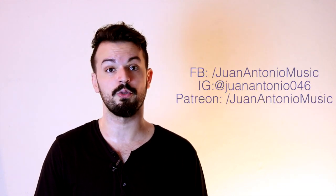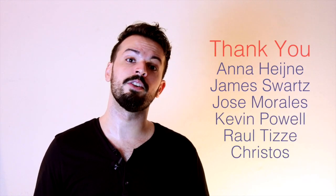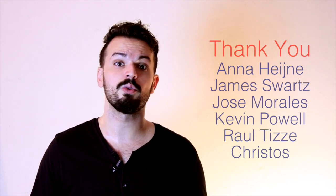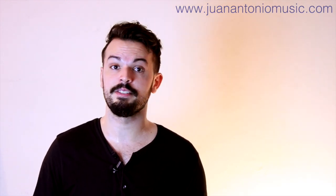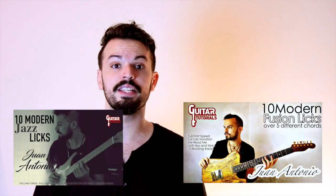That's it for this video. Remember you can follow me on all sorts of social media — I'm on Facebook, Instagram, and also on Patreon. I want to thank all of my Patreons for their support; if it weren't for them these videos would be a lot harder to do. I also want to invite you guys to my website JuanAntoniMusic.com where you can find all sorts of different private lesson packages which you can take via Skype. You can also find my book The Art of Scale Weaving, and my two instructional box sets with the guys from Guitar Tutorials. Thanks for watching.